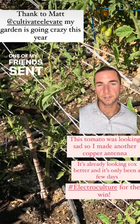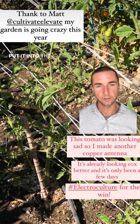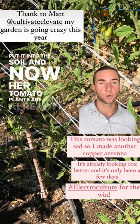So I wanted to give an example. One of my friends sent me a message. She basically built a little copper antenna right here, put it into the soil, and now her tomato plants are already looking better.